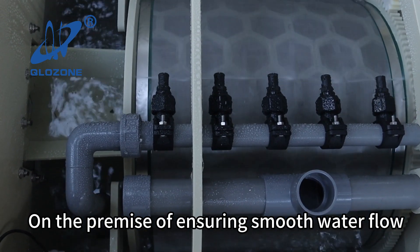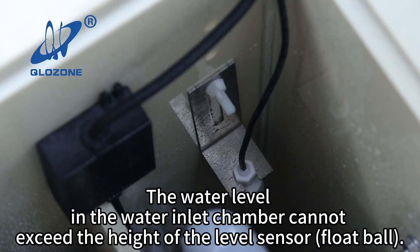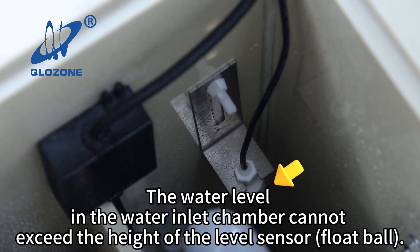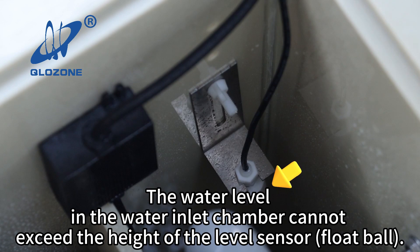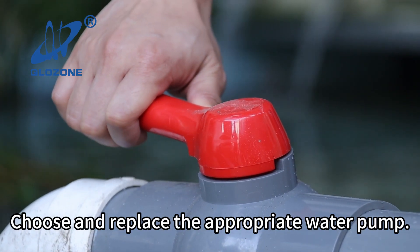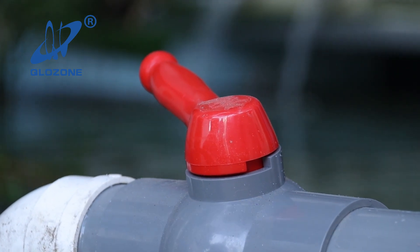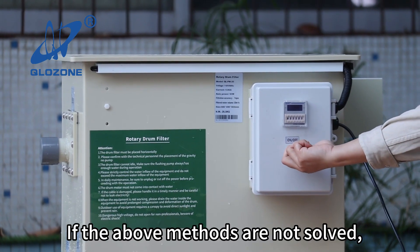Condition four: on the premise of ensuring smooth water flow, check whether the water inflow is too large. The water level in the water inlet chamber cannot exceed the height of the level sensor float ball. Choose and replace the appropriate water pump, or add a valve at the water inlet to control the water inflow.